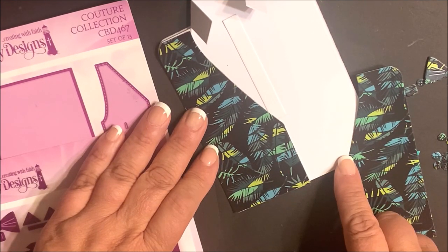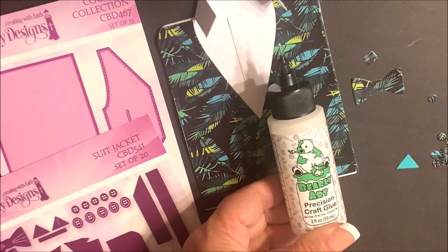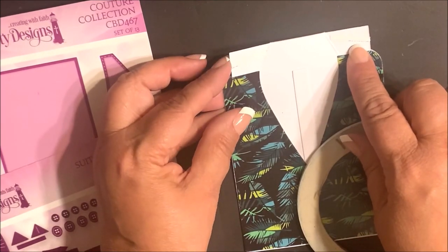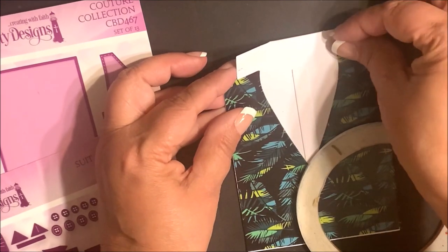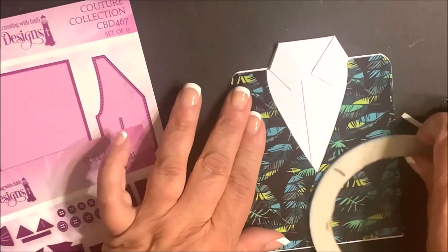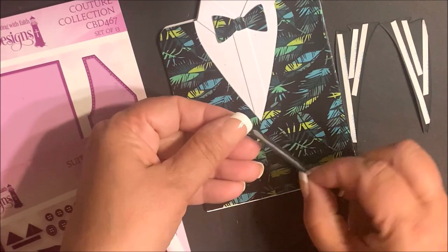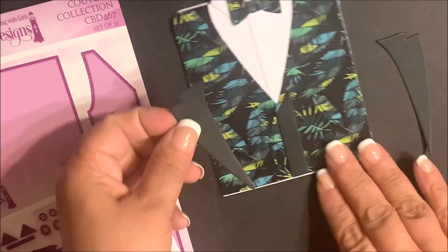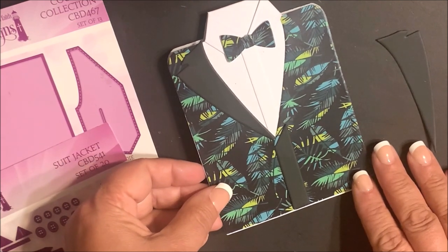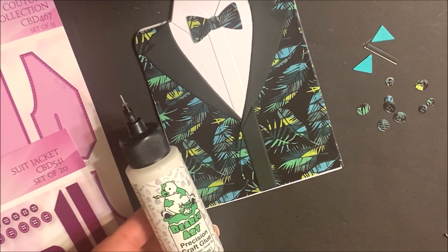You'll repeat that process with the remaining die cut panel. Next, assemble the die cut pieces for the bow tie, adhering them together using Barely Art Glue. Now adhere score tape to the collar tabs, remove the adhesive backing, and fold those flaps forward. Then adhere the bow tie in place. Add score tape to the remaining trim for the suit jacket, remove the backing, and apply the trim in place. Then add the suit jacket trim, being sure to align those die cut panels as you adhere. Finish embellishing by adding the pocket, the handkerchief, and the buttons using Barely Art Glue, with score tape on the handkerchief and pocket.